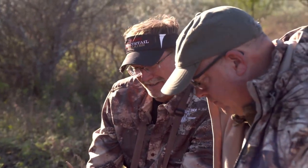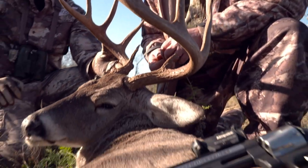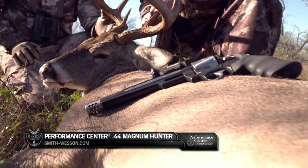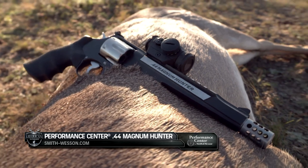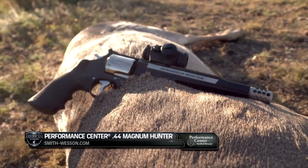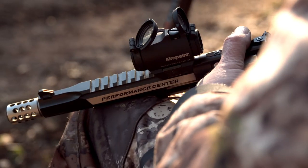I hunt with all different kinds of handguns — .460s, .500s — but I'm using a Performance Center .44 Hunter, and that's probably my favorite gun, especially for whitetails. You don't need anything really larger. I mean you can hunt with a .460 or .500, but it's really my go-to gun especially coming out here.